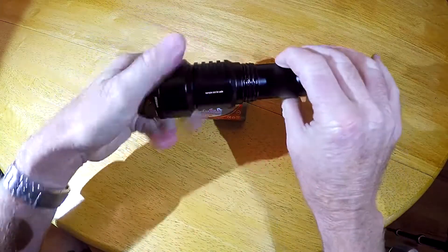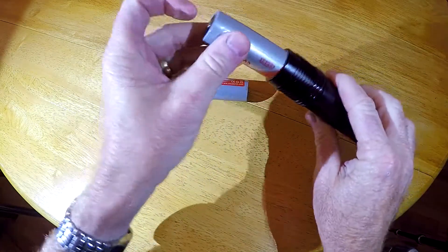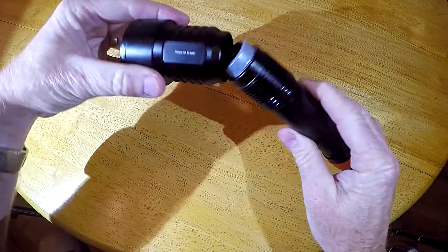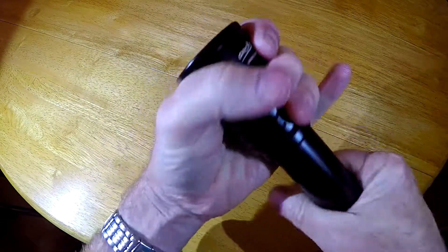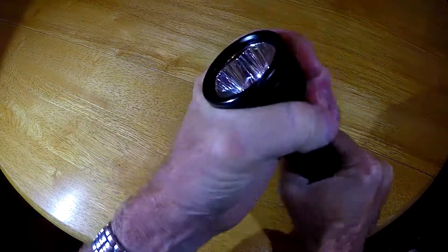To use the light, you'll insert the batteries in the tube with the positive end facing towards the light head. Then it's just a simple screw-on twist to turn on. When you twist it on all the way, the light will turn on. Twist it a little bit and it will turn off.